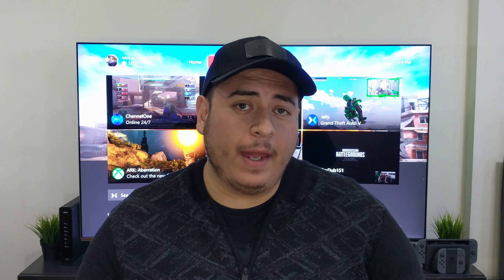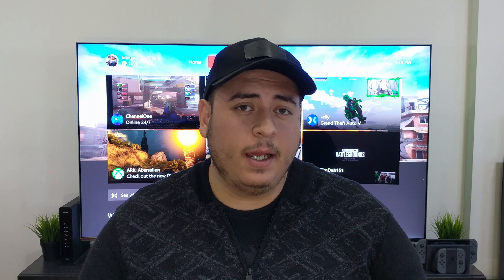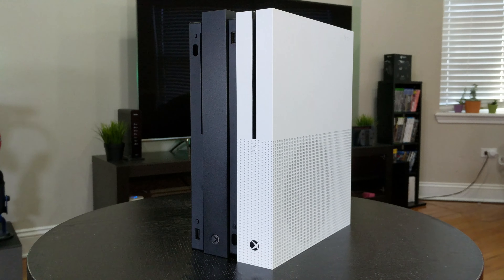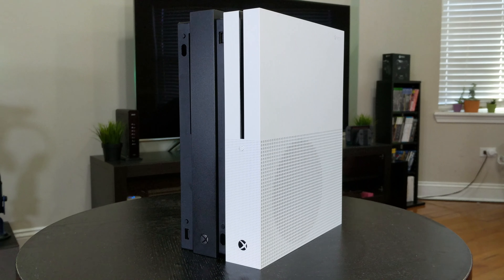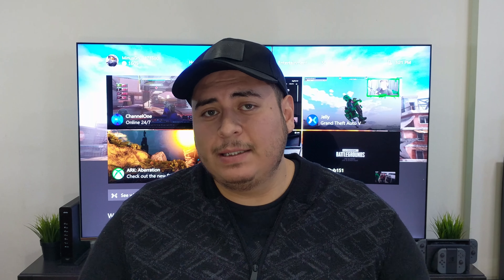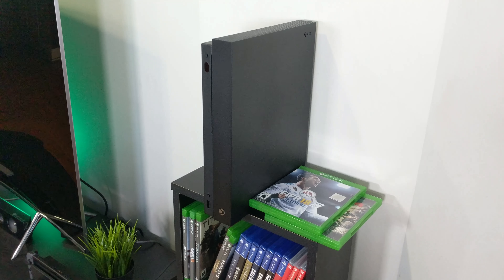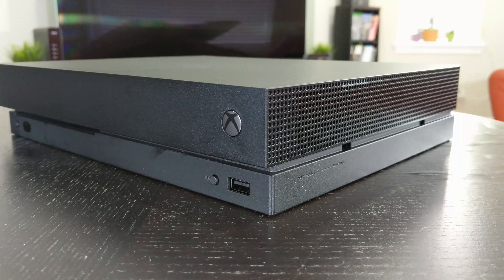Now let's point out some key differences between the Xbox One S and the Xbox One X. Let's start by talking about the price. The Xbox One S is starting at $229 for the 1TB, while the Xbox One X is $499 for 1TB of storage. The Xbox One X is a bit smaller than the Xbox One S but it's 15% heavier. The Xbox One X has a black finish throughout the whole device, compared to the white Xbox One S. I personally like the white on the Xbox One S compared to the all-black finish on the Xbox One X — the S stands out a little bit more, but they are both beautiful consoles.